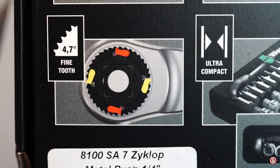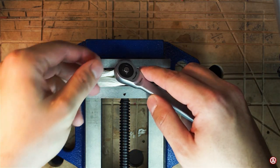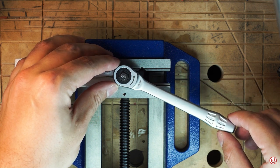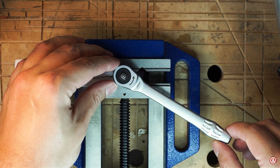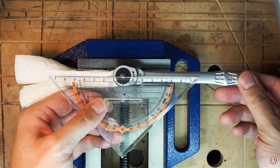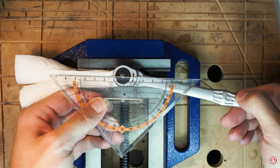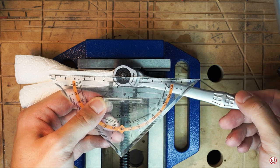Let's find out if the fine tooth design with a claimed 4.7 degrees makes a noticeable difference in use. I put a nut in my vise and tried to feel how the ratchet behaves. There is a noticeable gap before you feel one tooth engaging. To measure it, I tried to hold a set square accurately above it — I know this is not exact, but it gives a good indication of how much exaggeration the manufacturer uses compared to the reality of use.